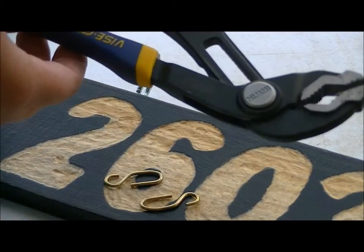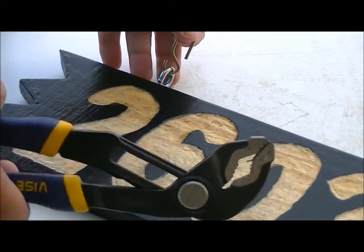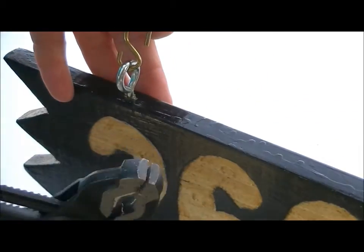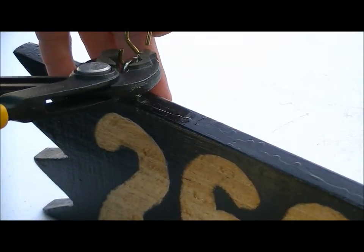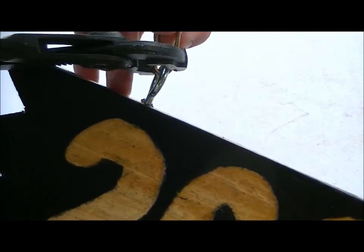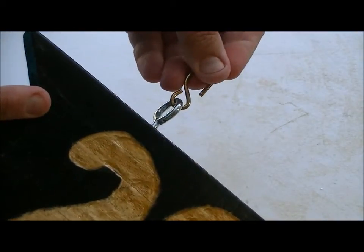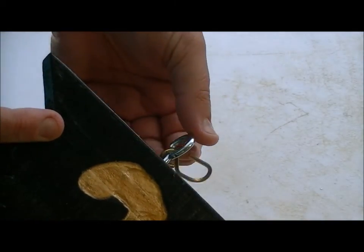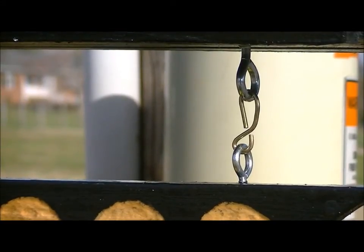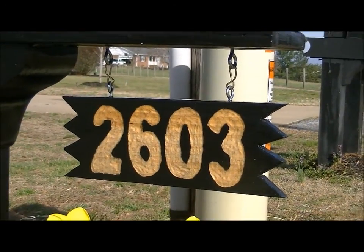I'm going to use my vise grip wrench, but you can use any kind of wrench or needle nose pliers. When you put the hook through your screw eye, you could hang it just like that — but because we get some wind around here, I'm going to tighten them together and squeeze to close up that S. Now that it's a permanent hold, it won't come off if it gets too windy. I've put the screw eyes into the bottom of the mailbox and tightened up the S-hooks — and here's what the finished number looks like.